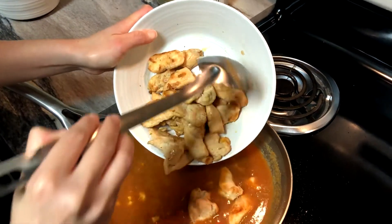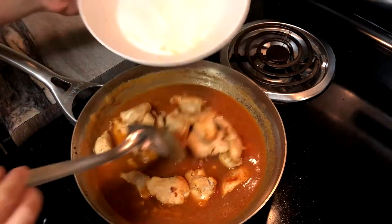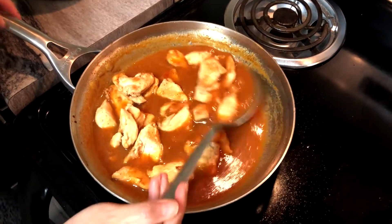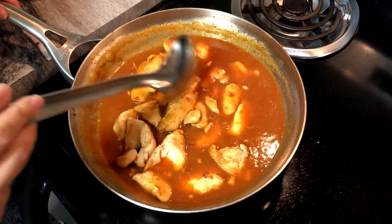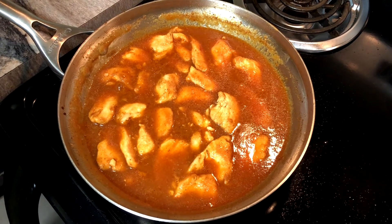Lastly, add the cooked chicken breast. Mix and coat the chicken well with the sauce. Let it simmer for about 10 to 15 minutes.